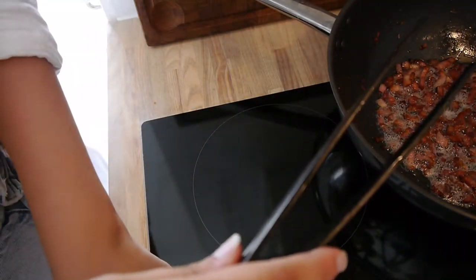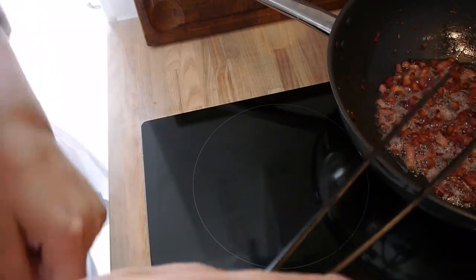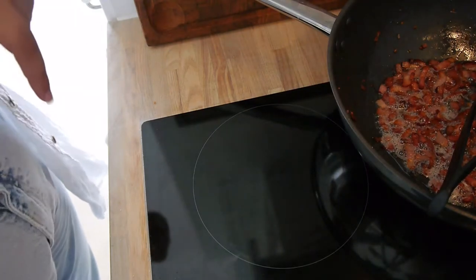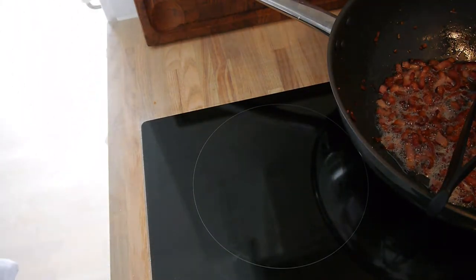When I am going to mix in the pasta and also the egg, it needs to not be too warm. Because if it's too hot, it will become scrambled eggs — and you don't want scrambled eggs, you want carbonara.